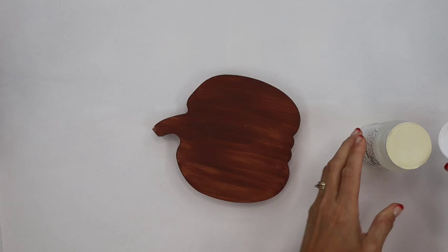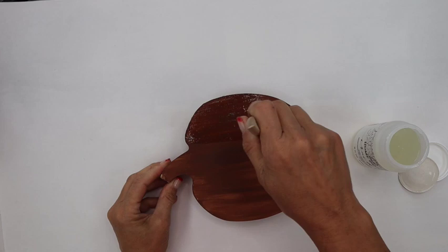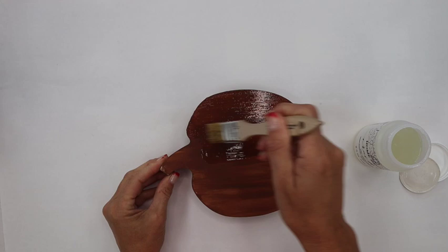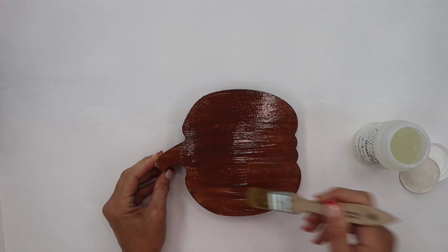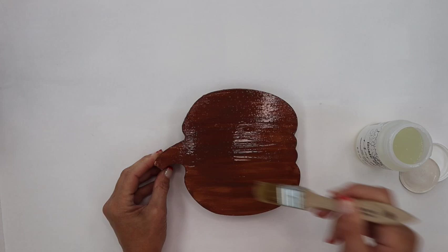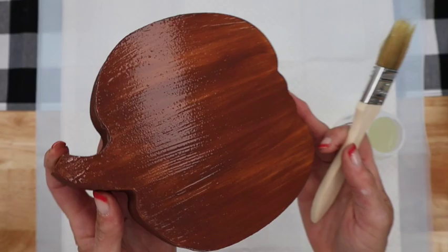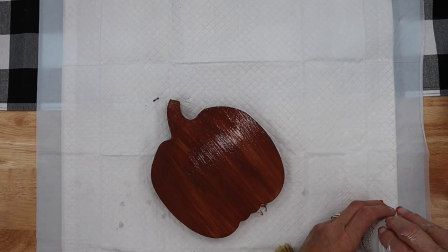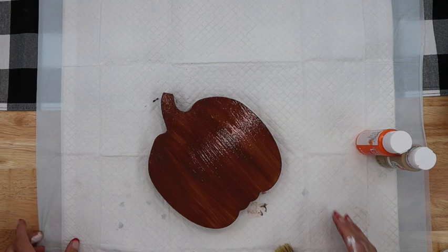Now that it's all nice and dry, I'm going to use an old chip brush and put a thin coat of the Crackle medium on. It says you don't want to overdo it and you don't want to overbrush it. So I'm just doing a thin coat, making sure I get it all covered without going over one place too much. Then we let this dry and come back to add our pumpkin color mixed with khaki.